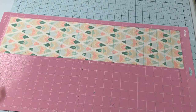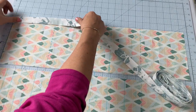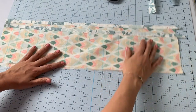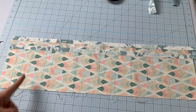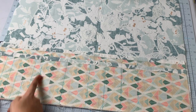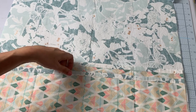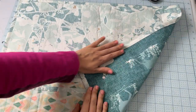Once everything is cut out, apply bias binding to the long edge of each pocket, then lay the pockets on top of each other — short one on top of the wide one — and sew down each of the solid stitch lines. It's great having all those lines marked — no measuring and you know they're accurate. Take the pockets and lay them right side up with the interfaced bottom piece, then sew down the dashed lines to create even more pockets. Finally, lay this panel wrong sides together with the lining piece, baste around all raw edges, then attach the bias binding to cover them.